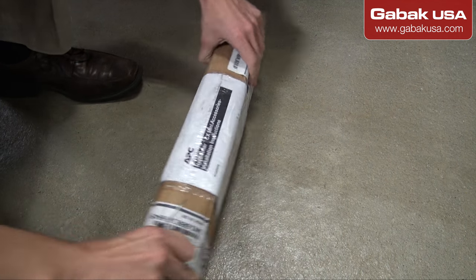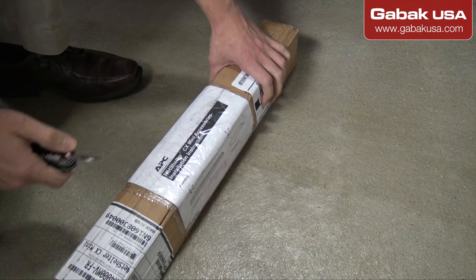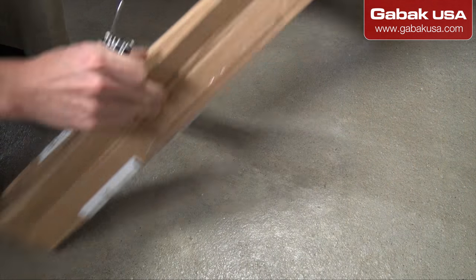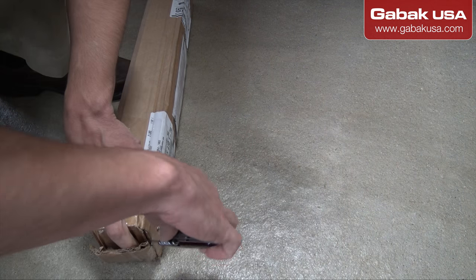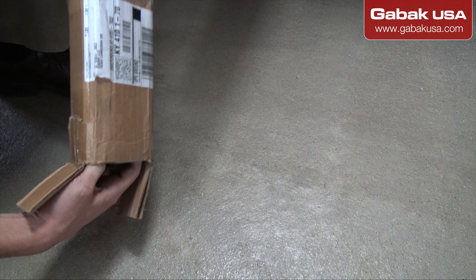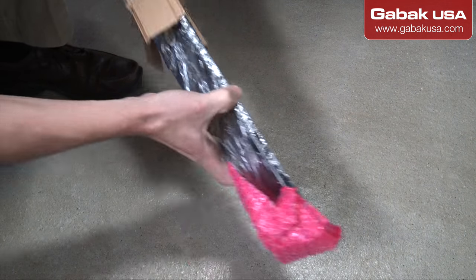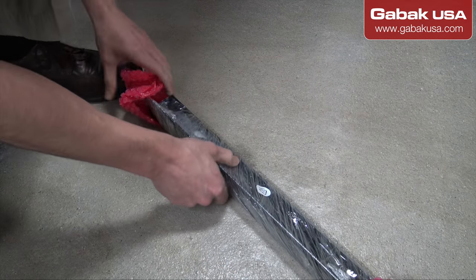Let's crack it open. We're going to unbox this — going to tap from the top. Let's see what we have here. It should be pretty easy and straightforward. There you go.